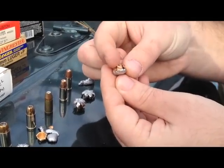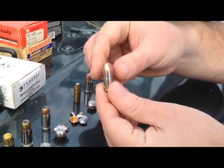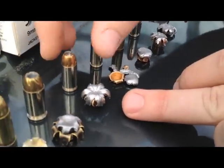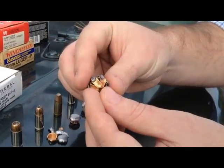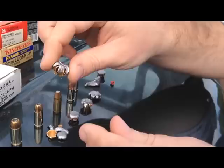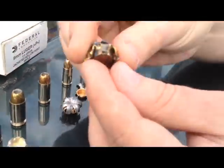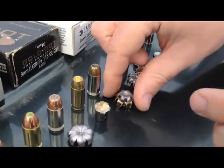Federal plus P plus nine millimeter 115 grain — the 9BPLE — basically those are the pieces. This is a 40 Federal HST, great expansion on this one, nasty. This is a 45 230 grain Remington Golden Saber.